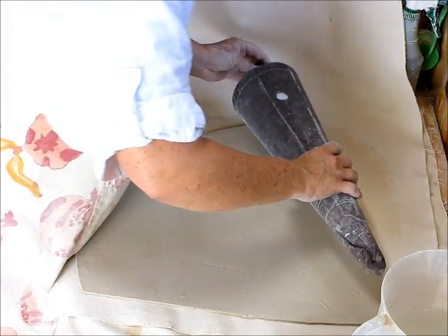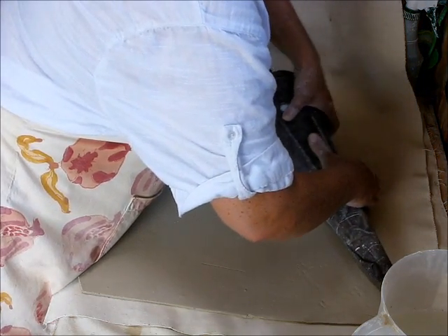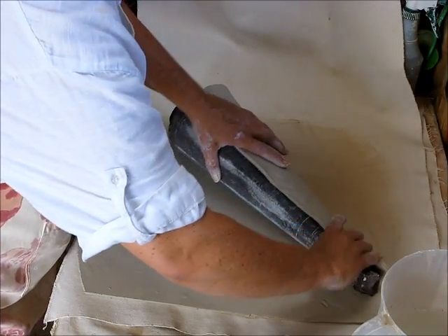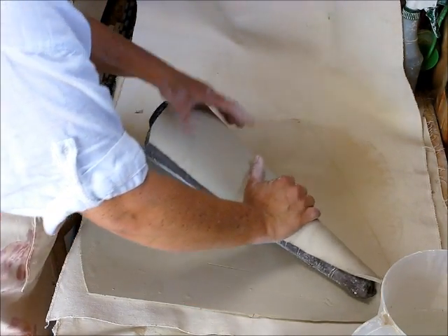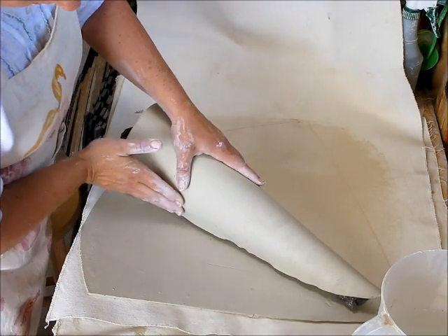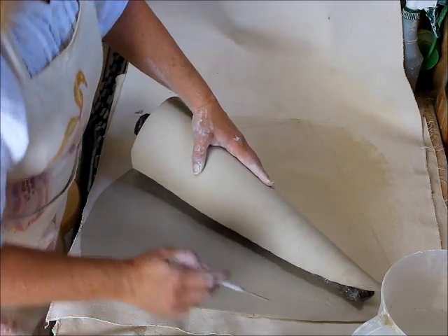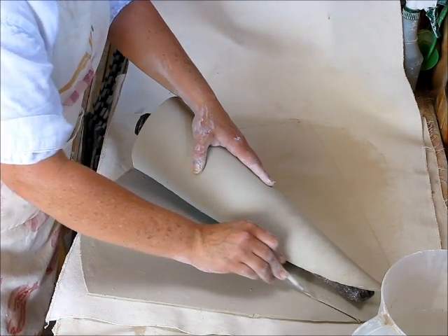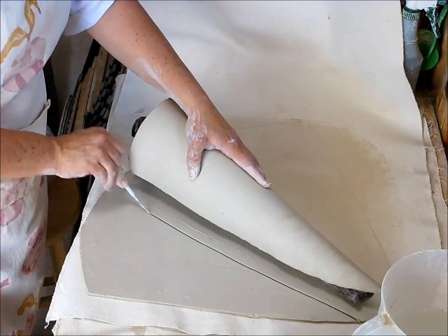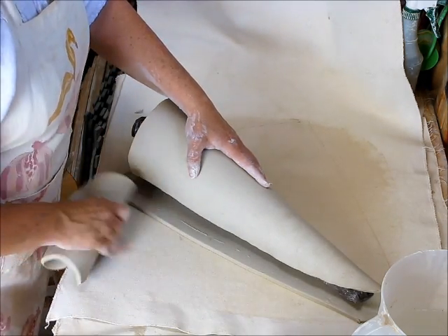Next I'm going to roll the cone. I make sure it's tight, and I'm going to see where it ends here. I can see right here there's a line I made where they were indented. So I'm going to cut it about half inch to an inch above that.